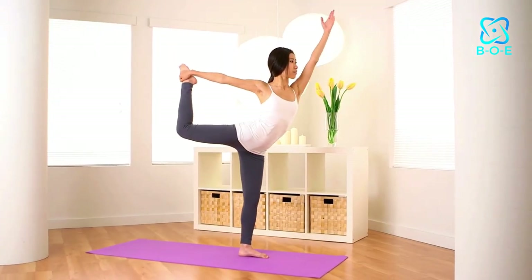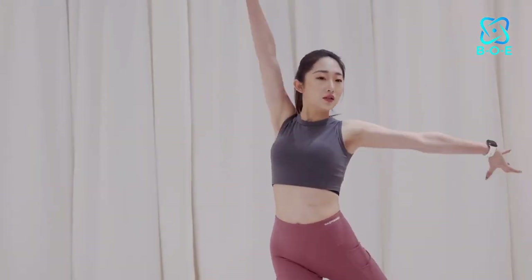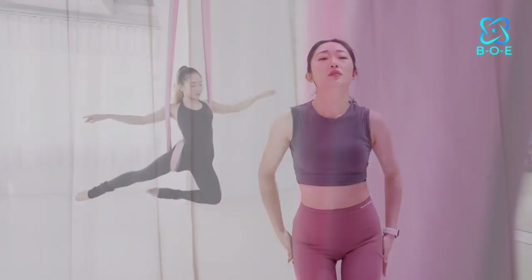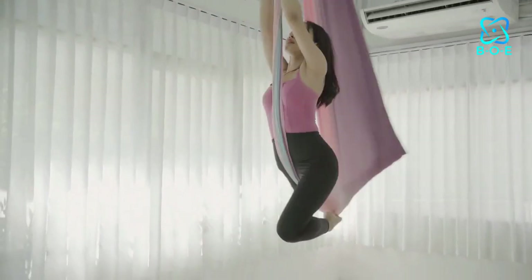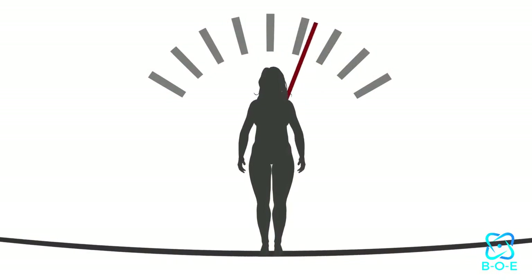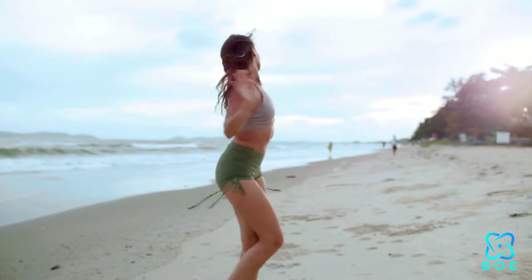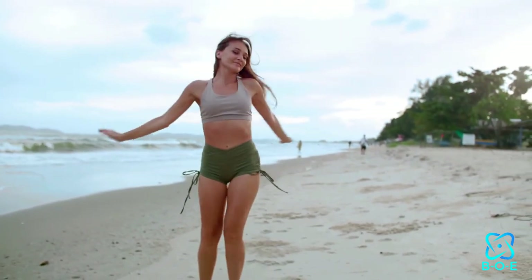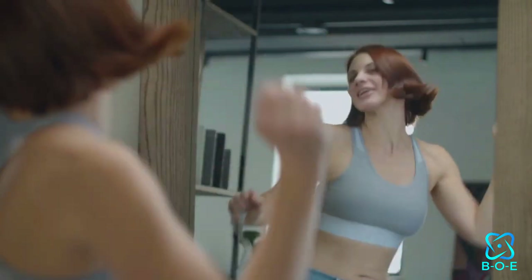Yoga dance workouts offer a holistic approach to fitness, incorporating elements of both yoga and dance to create a dynamic and engaging exercise routine. By blending flowing yoga sequences with rhythmic dance movements, these workouts provide a full-body workout that targets multiple muscle groups while also enhancing coordination and balance. One of the primary benefits of yoga dance workouts is their ability to boost metabolism and promote weight loss. The combination of cardiovascular activity from dancing and the muscle strengthening and toning effects of yoga can help you burn calories more efficiently, leading to gradual but sustainable weight loss over time.